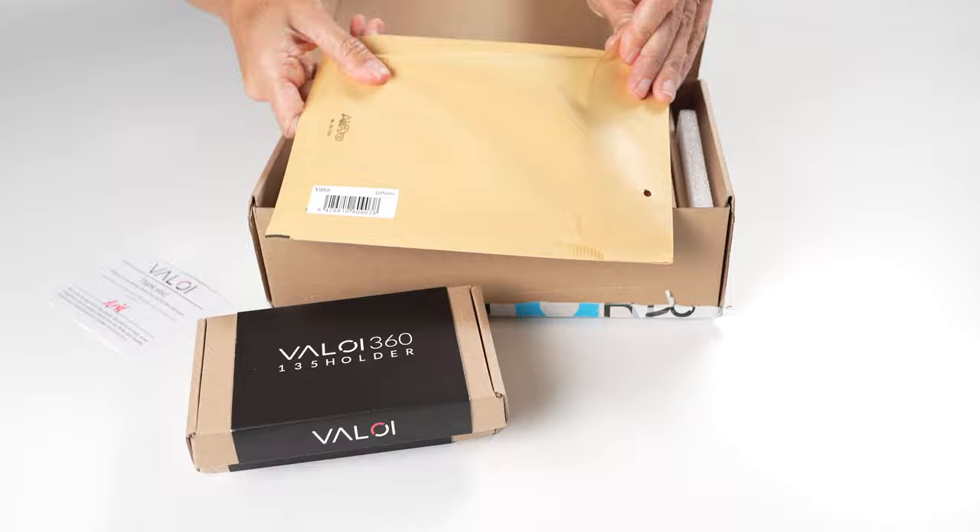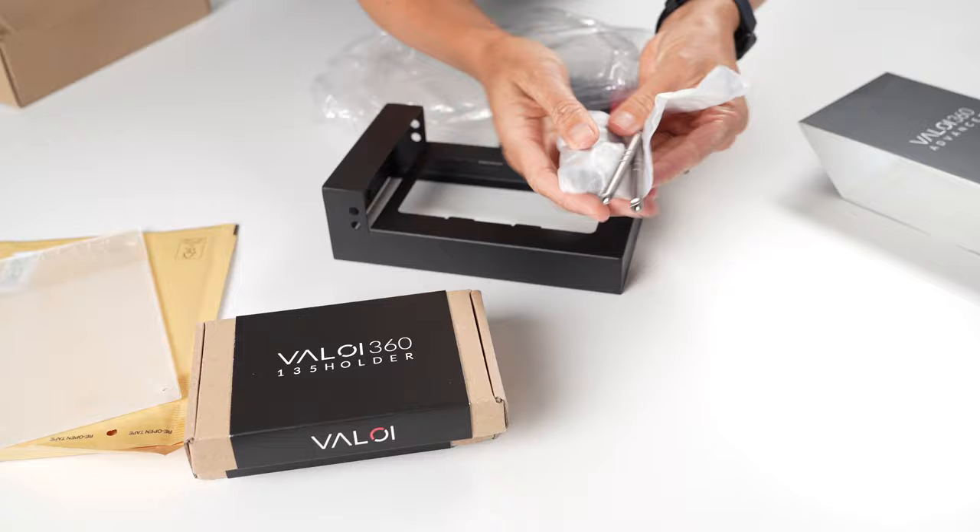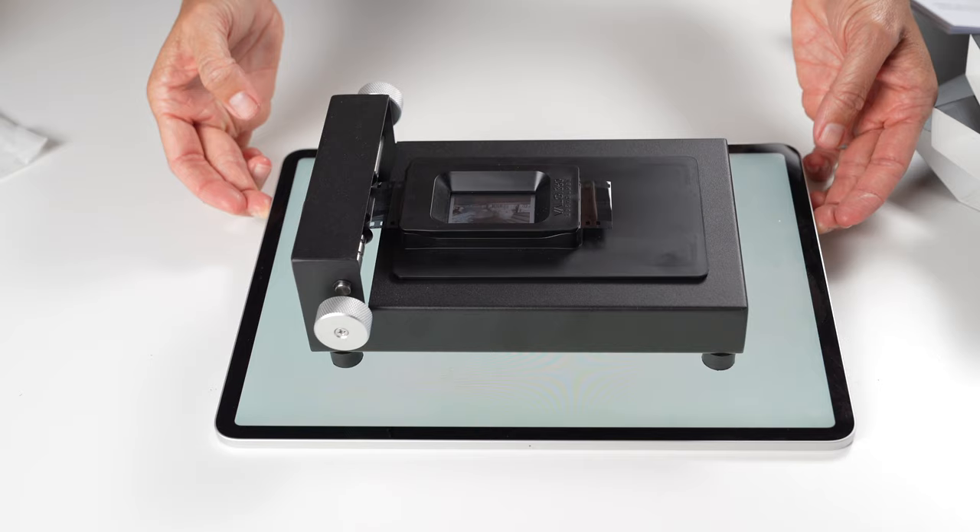You assemble the device yourself with the included instructions. All of the pieces are sturdy and well made, and then here's what you do to digitize your negatives: you load the negatives or slides in. If you have negatives, you're even turning the cranks to advance each frame to photograph. I can't tell you why exactly this is satisfying, but it is.